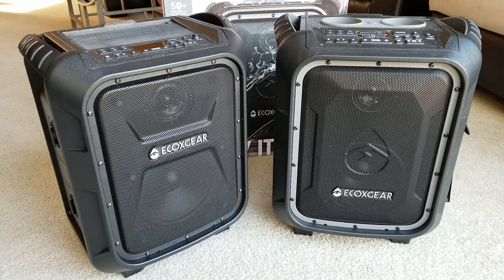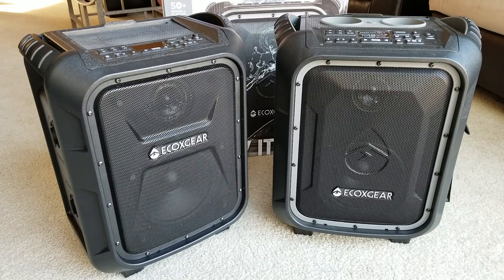Hey YouTube, welcome back guys. Today I'm going to show you a side-by-side comparison and do some measurements in regards to the EcoBoulder versus the EcoBoulder Plus. Both of them are waterproof outdoor speakers, so let's go ahead and get it started.